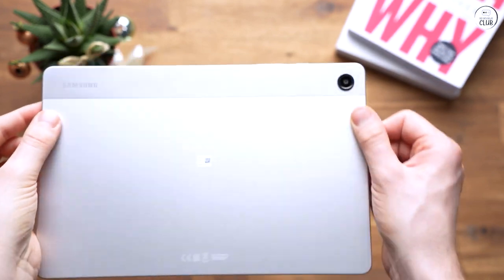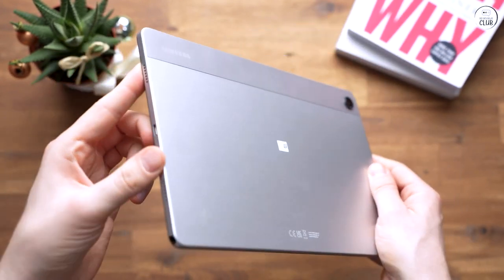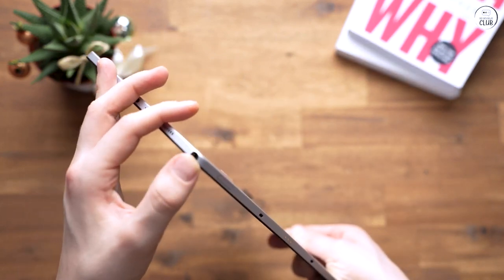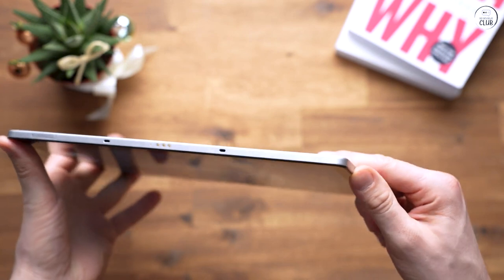As far as gaming goes, it's not a gaming tablet by any means, but it will play most older Android titles fairly well, particularly the puzzle games or JRPG ports from various companies like Kimco and Square Enix.